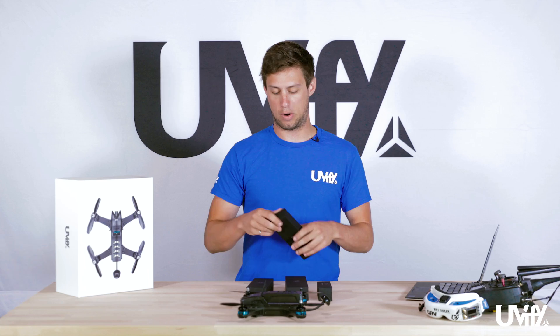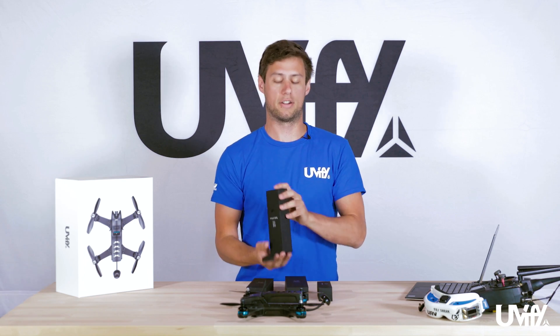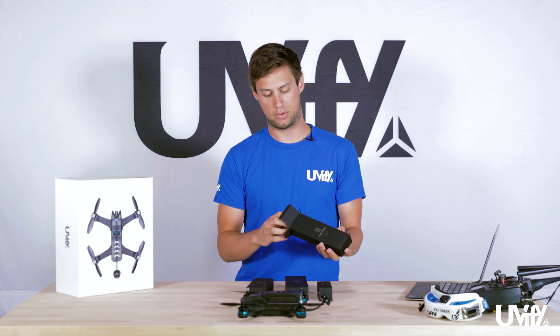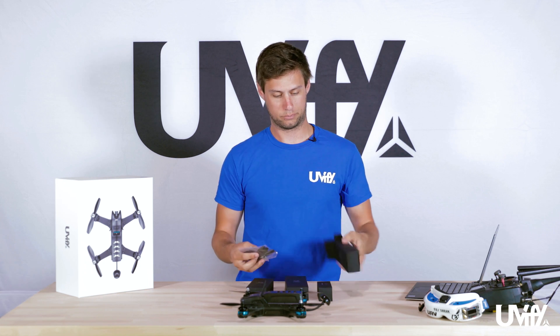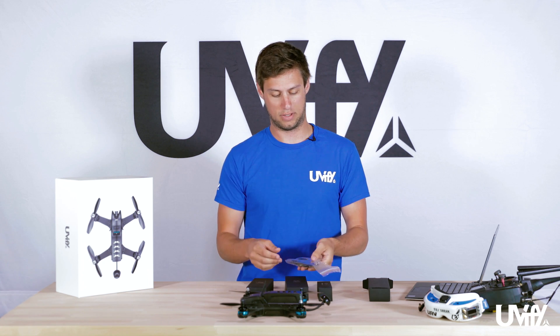For the tools and parts box, it comes with extra props for your Draco as well as tools required to change the props or any of the bolts inside. So we have an extra set of props, tools, etc.